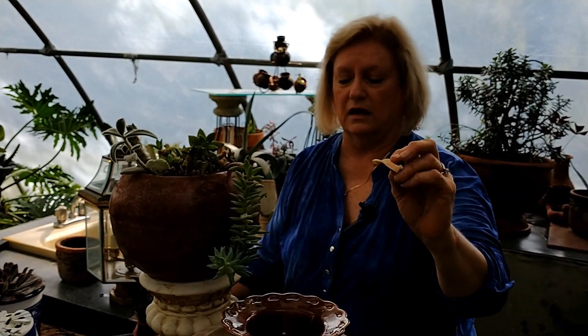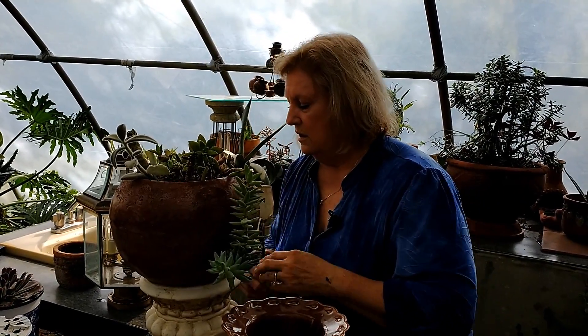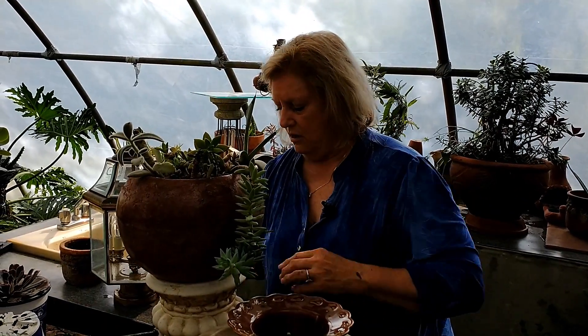There's another one that was on the bottom of that first one I clipped. That's over watered - that's how it's going to look when it's overwatered.